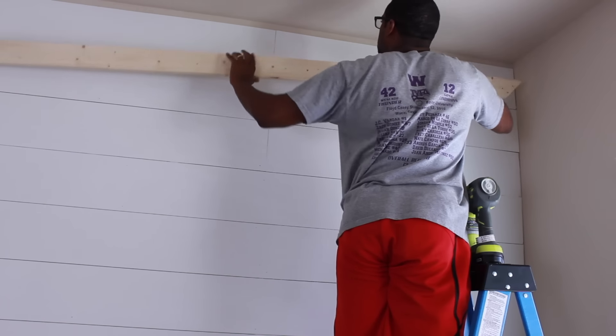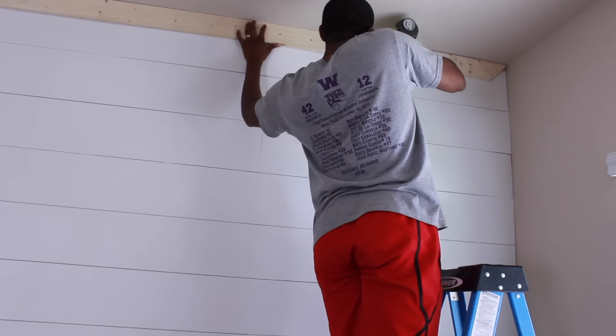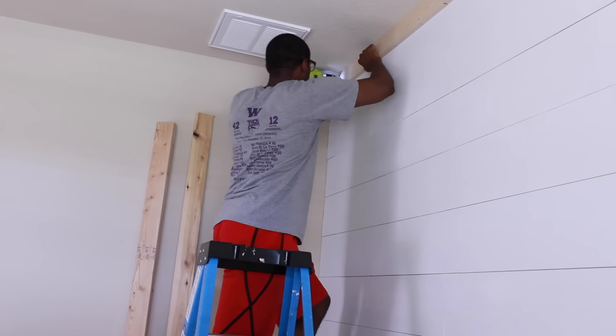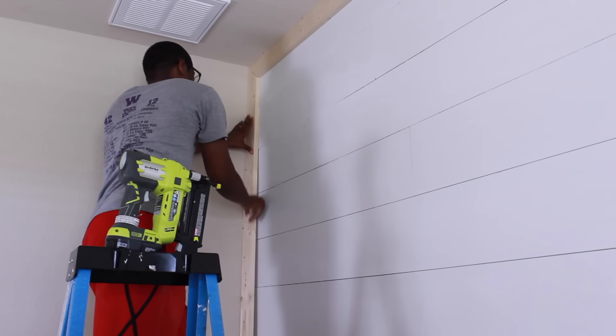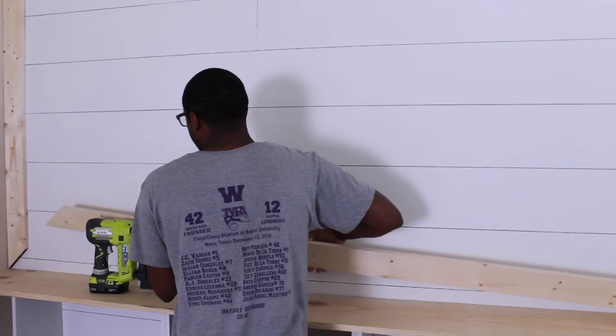To bring it all together I decided to frame up the shiplap wall. We're using some common board from Home Depot and I will be painting it white so it all looks together. I absolutely love the way this looks — it's very rustic, very farmhouse, and it's the perfect way to spruce up a bare wall.